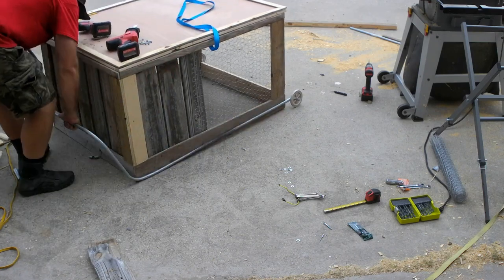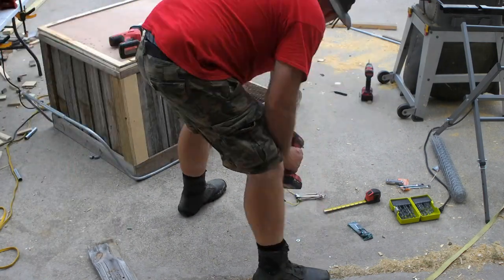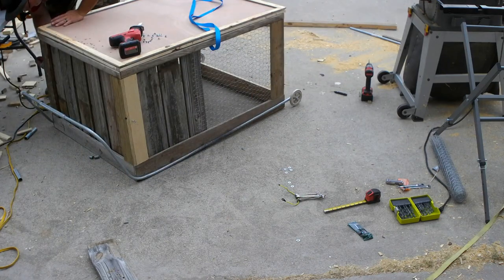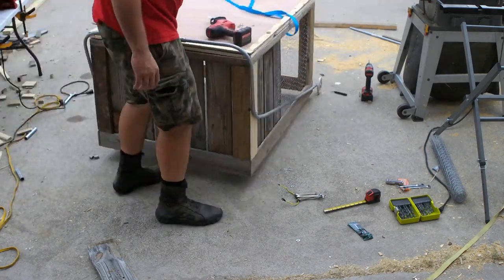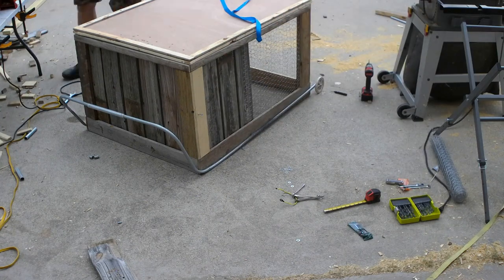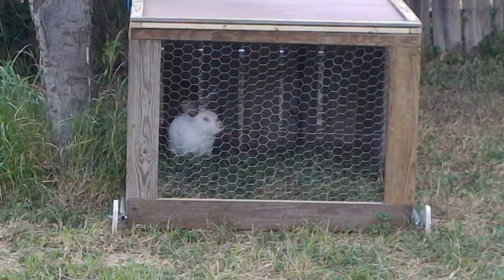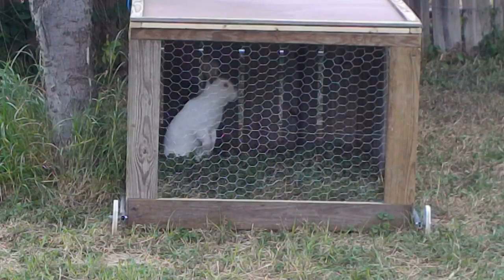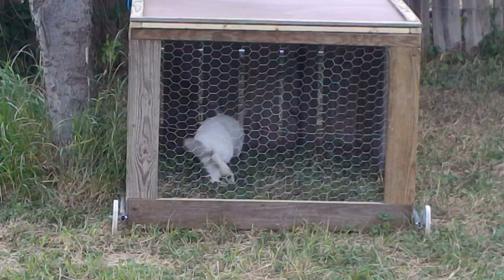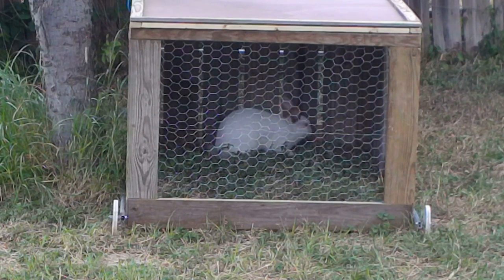The next step was to finish off the lifting system. I lifted the handle until the front of the tractor lifted as high as I wanted it to go, then marked where the lift bars crossed the back corner on both sides and drove in the same type of screws I used on the fulcrum. That completed the tractor — or so I thought. I wheeled it into the backyard with the other one, put a rabbit in it, and then used it for a few days while watching for problems. I found a few and addressed them. You can see what those problems were and how I addressed them in the update video I mentioned earlier.